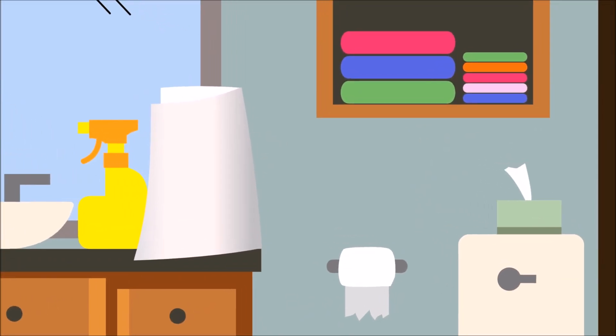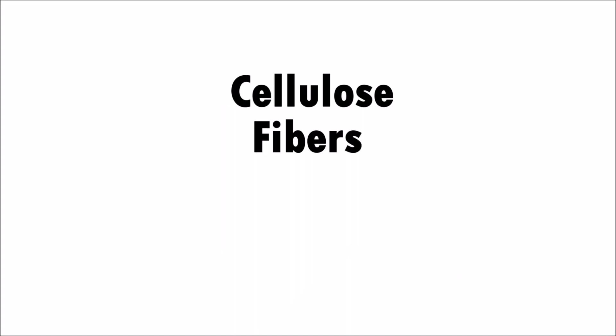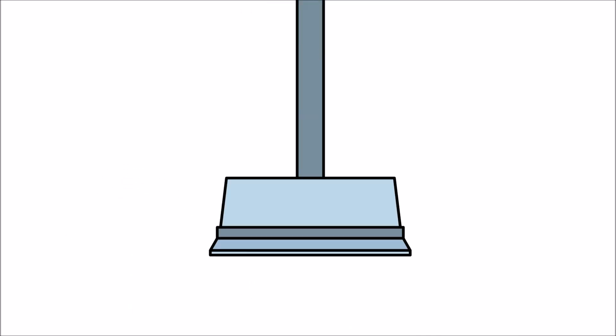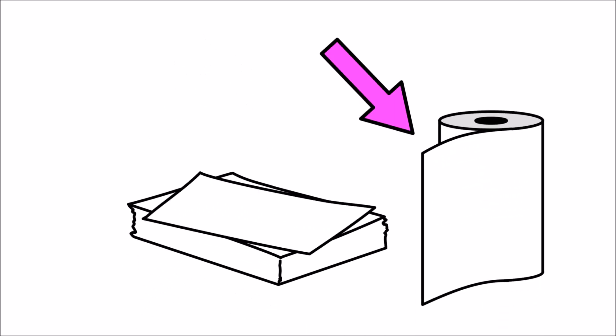Paper products, including paper towels, are made from cellulose fibers. Cellulose fibers come from plants. They are mashed into a pulp and are flattened to form all sorts of paper products like paper towels. Because the cellulose fibers are clumped together, there are small spaces between the cellulose fibers.